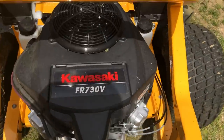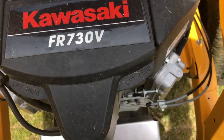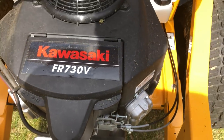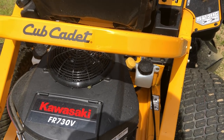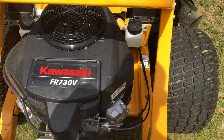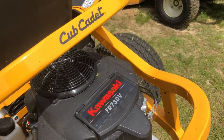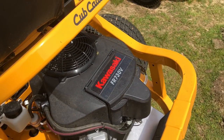It has a Kawasaki FR730V engine with the filter right here. It does about 7.5 miles per hour, which isn't a big deal to me — I didn't get it for the Indy 500, I got it to cut grass. It runs well. It's a really quiet engine — once you disengage the blades you can barely hear it.